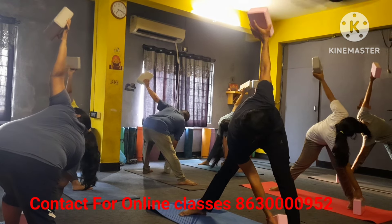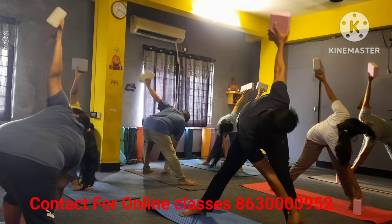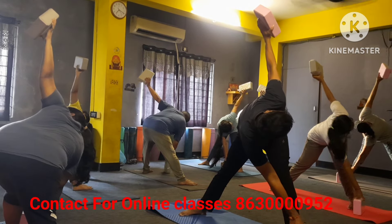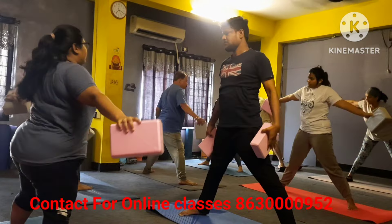Three, four, yes — five, six, seven, eight — inhale up.